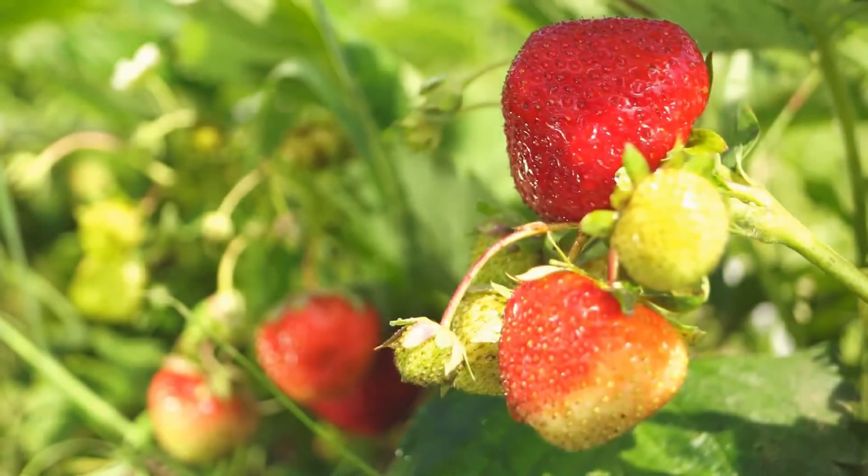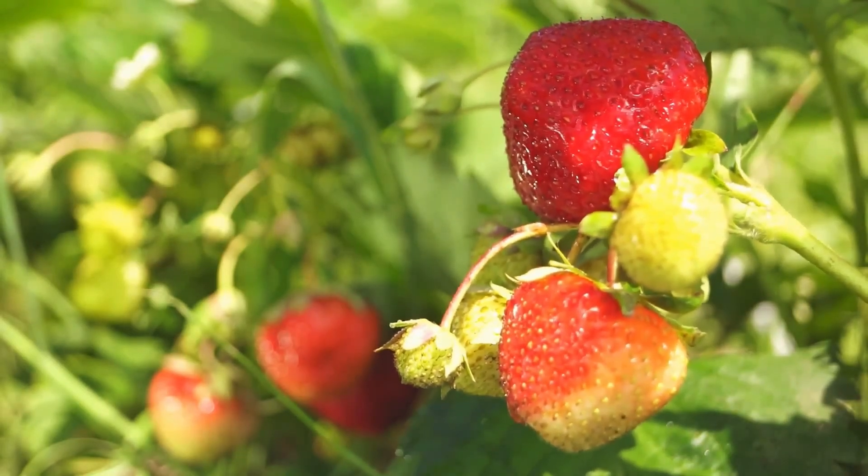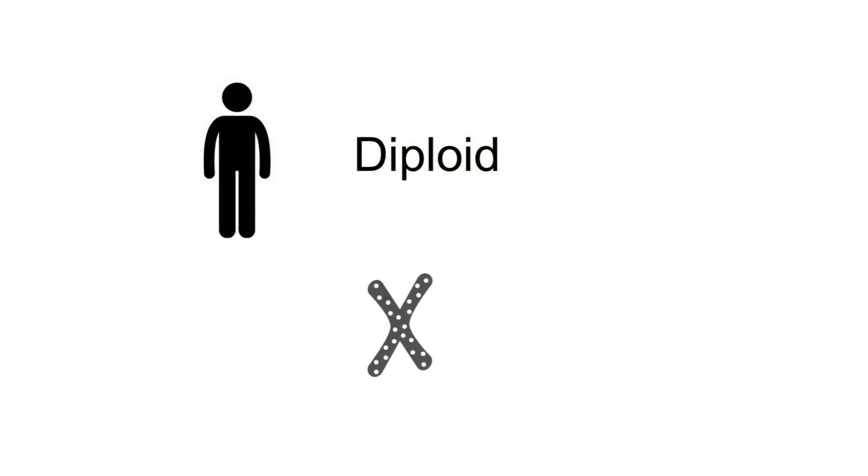Common garden strawberries have large genomes and are called octoploid, meaning they contain 8 chromosomes or 8 copies of DNA per set in each cell, unlike human cells which contain 2, which is called diploid.